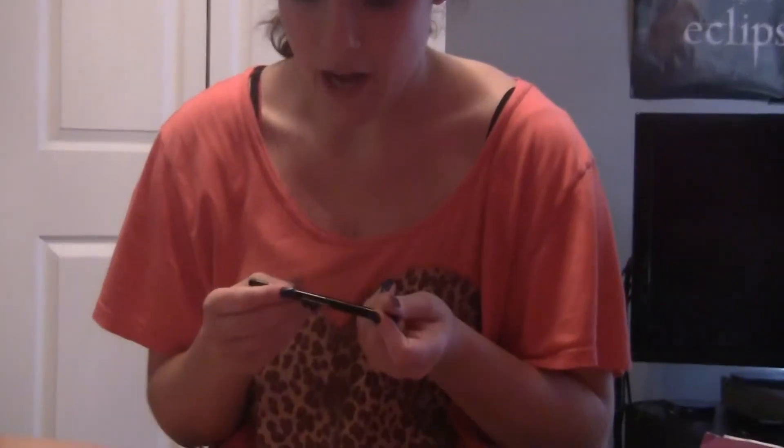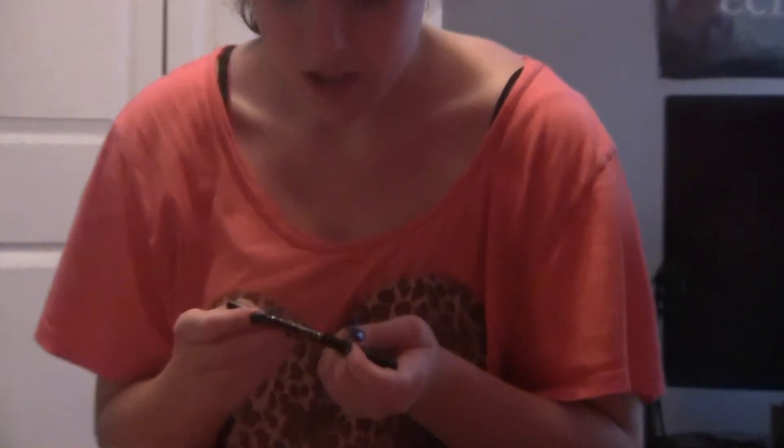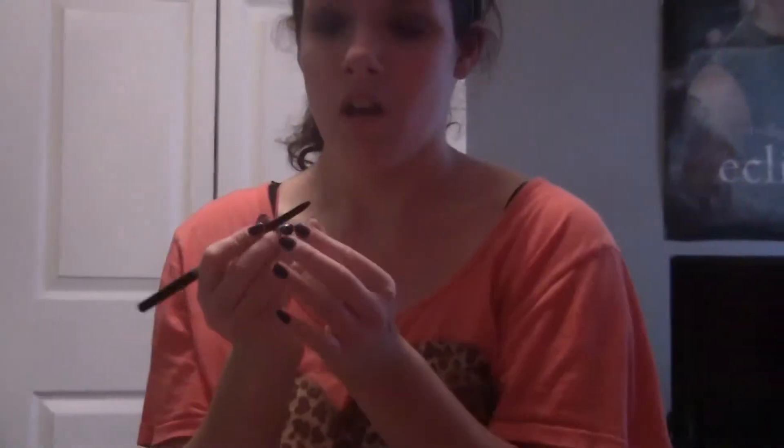Now I'm going to use eyeliner — any eyeliner is fine. I am using the Avon Glimmer Stick Diamonds G07 Black Ice. It's one of those roll-up ones because they're easier for me. I'll just do a swatch. It comes out very dark, so be careful if you get this one — if you know someone from Avon or whatever.